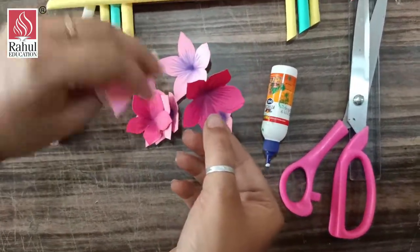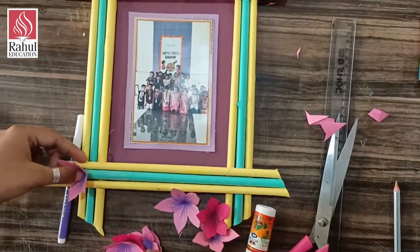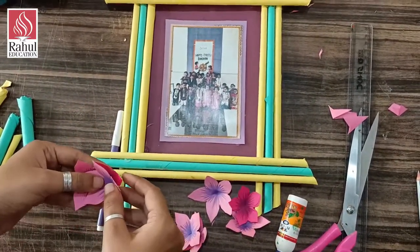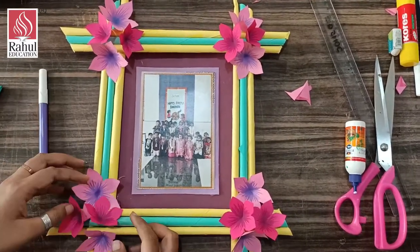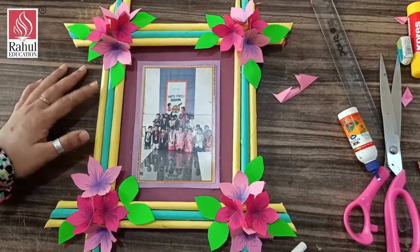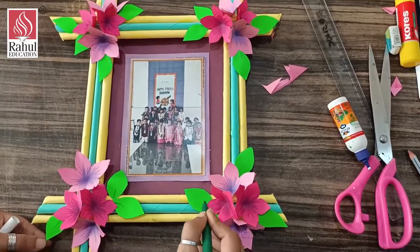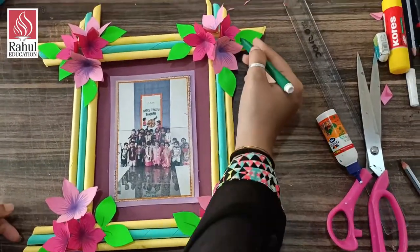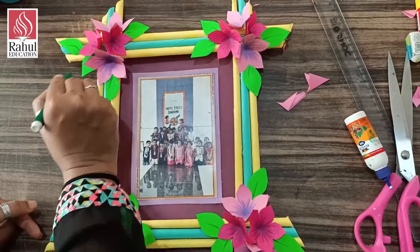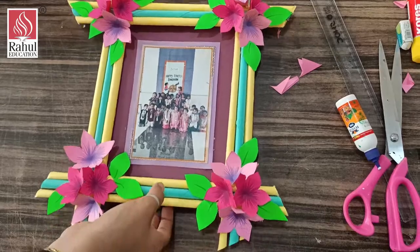I have also made a smaller one — six by six centimeters. Now I am going to stick these on the frame. I am composing with one light and one dark. In this way I have composed the flowers and I am going to stick them with the help of a glue gun or Fevicol. As you can see, I have stuck the flowers and also some leaves. If you have any decorative items like diamonds or stickers, you can surely use them here.